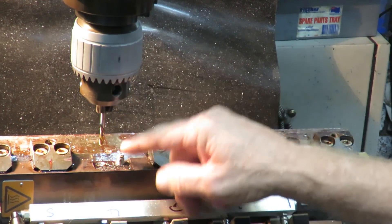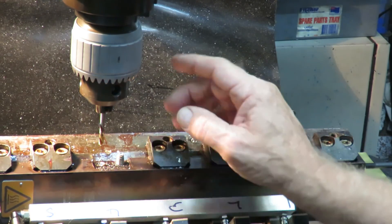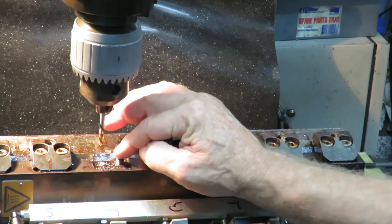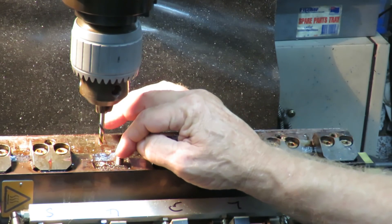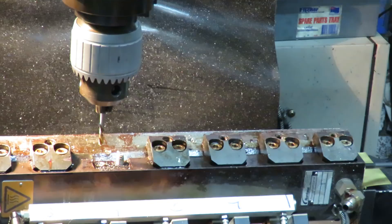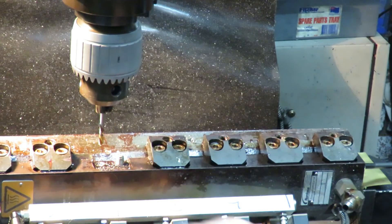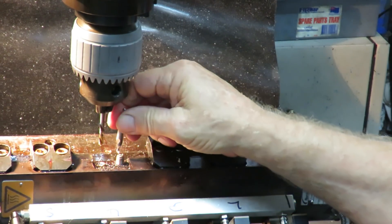So what we have here is two broken bolts. What I opted to do — and what I normally do — is first produce a flat area on the top to be able to see if I can get as close as I can to the center of the bolt. So I used a carbide mill to mill the top flat. I then took a center drill and drilled a center in it.